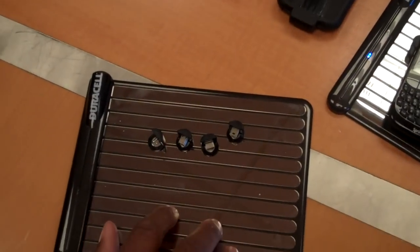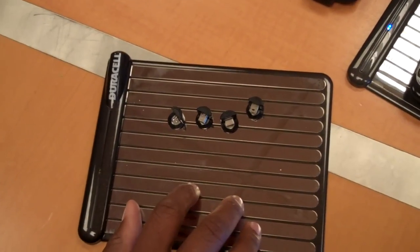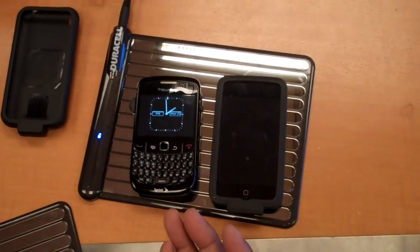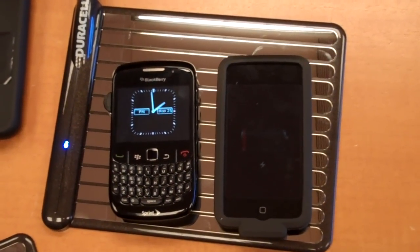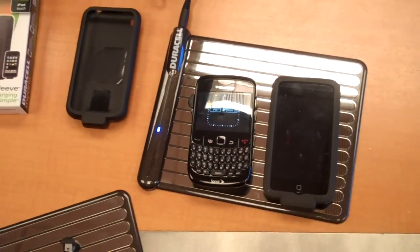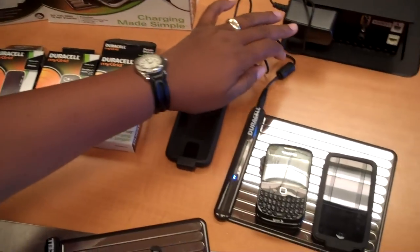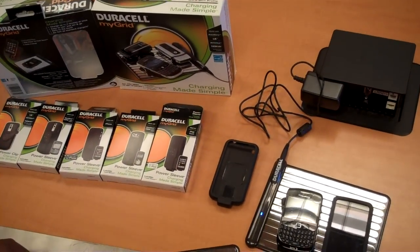The grid itself goes for $79, and the power clips and power sleeves range from $29 to $34.99. I think it's a good buy. What I like about this is you don't have to deal with a bunch of different cords. You can charge four devices at once — it's really simple, easy, and at normal charging time. So if you're interested in hiding your cords and charging multiple devices at a time, up to four, it's very easy. You just have the grid and the AC adapter — it just plugs in. You might want to check out the MyGrid from Duracell.